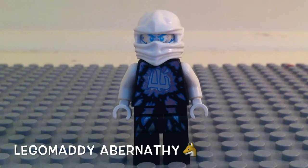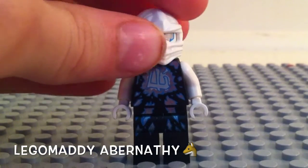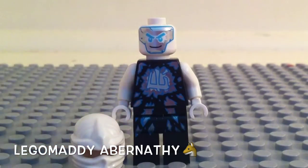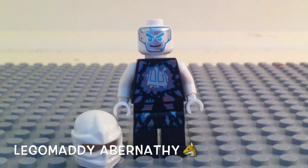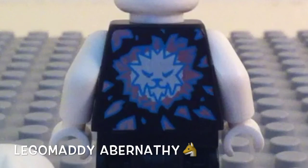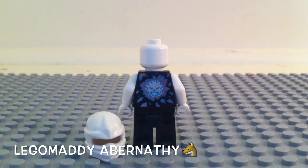Here's the minifigure we get in this set. It is Zane, or some people call him NRG Zane. You get his robotic head, kind of like in his titanium form. He does have cool looking printing in the front, that is really, really cool. On the back of this figure we have no alternate face, just one sided. In the back you get that cool looking ice dragon. I do like the use of blues and ice white in this set, it does pretty good.